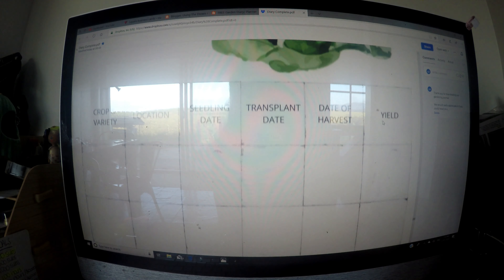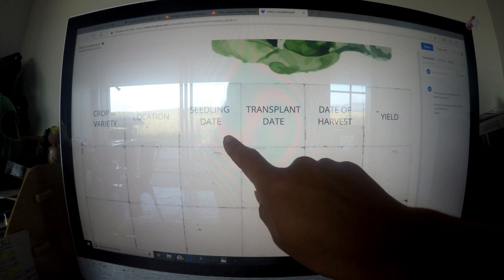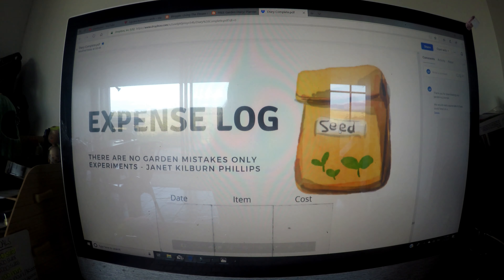Then we've got a vegetable variety list so you can write down different varieties of beans — for example, frost bean, azuki bean, or butter bean — and list every variety that you're planting.